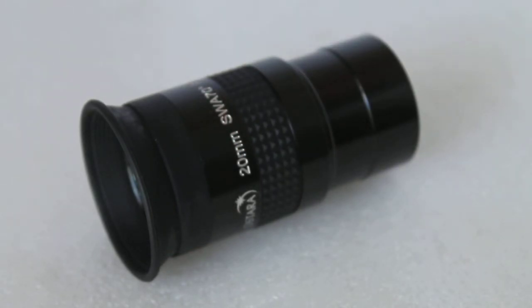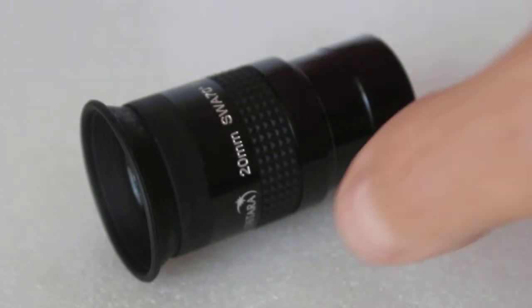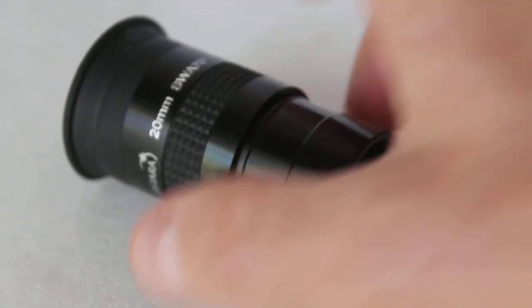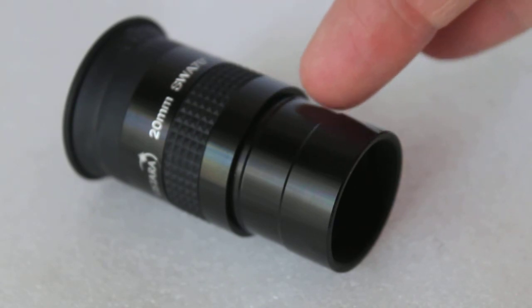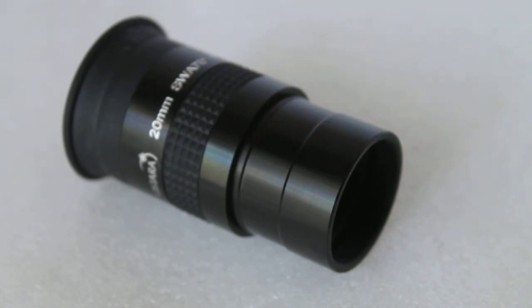Really nice internal blackened edges give really nice contrast, and edge of field quality is excellent. It's threaded for filters, with a very solid body featuring a gripped centre and a groove on the barrel to prevent slippage.